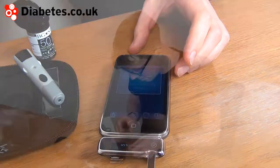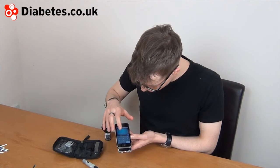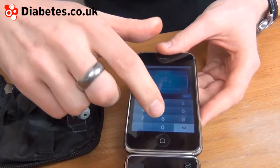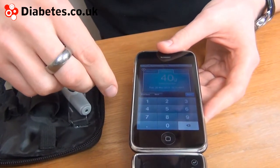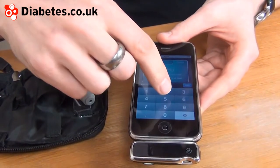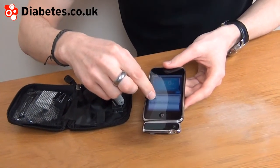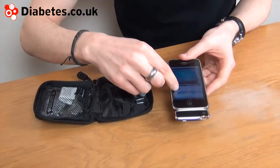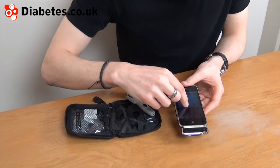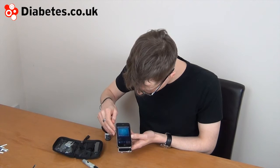So a little on the high side for me. The beauty of the machine is that you can add in how much carbohydrate you've had — let's say about 40 grams of carbohydrate. And for that, we'll have five units of insulin. You can change which type, whether it's long-acting, premixed, or rapid-acting insulin. We'll say rapid-acting here. There's also a chance to add a note, and all of that will be noted in the diary.